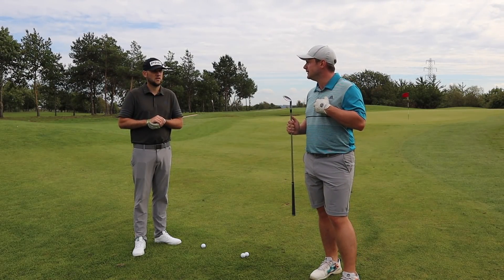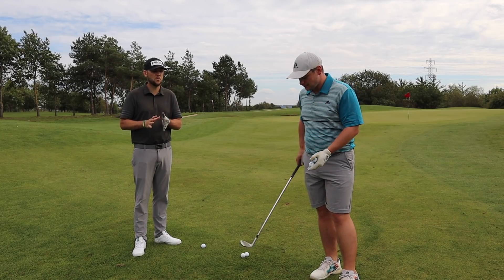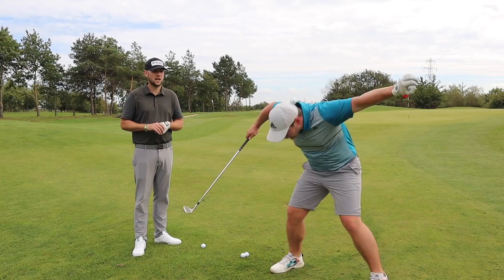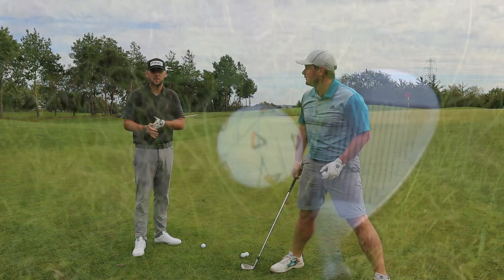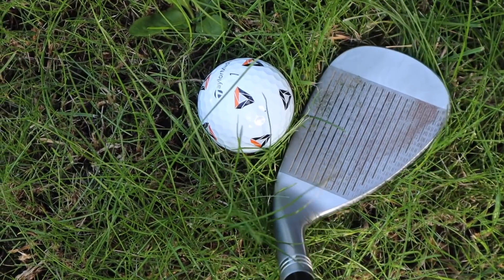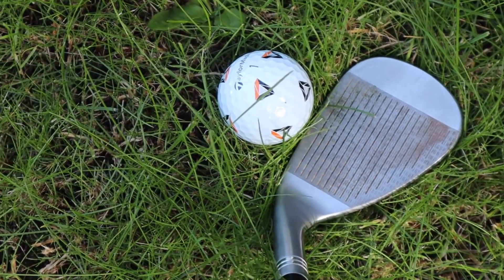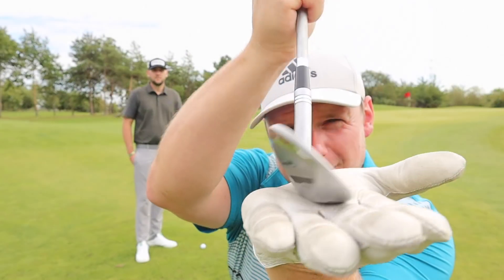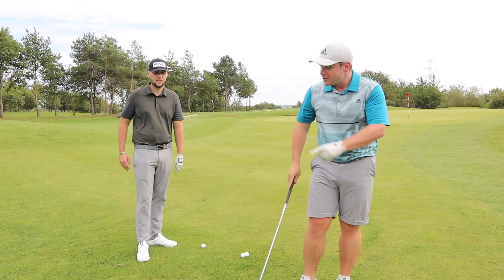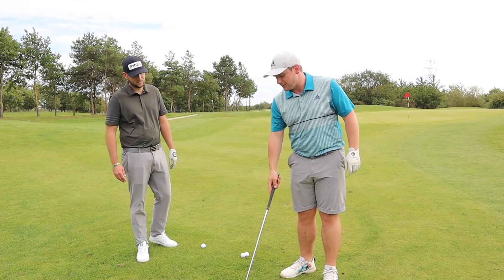That means more to you than it does to me. A lot of amateurs normally think that if you're a better player, you have less bounce. But Tiger is one of those who has a lot of bounce because he can play more shots. And it's also got a geometric sole, which basically means Tiger can open it up, close it down — very versatile.